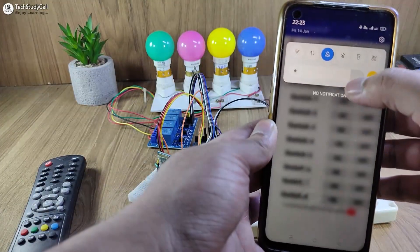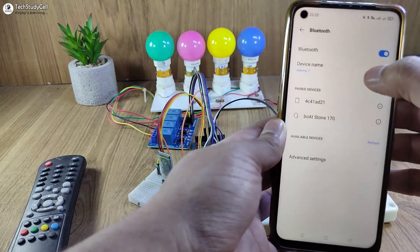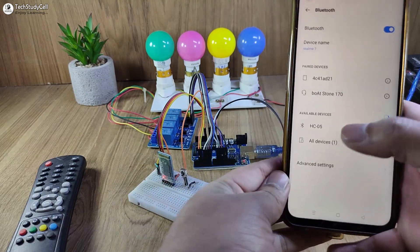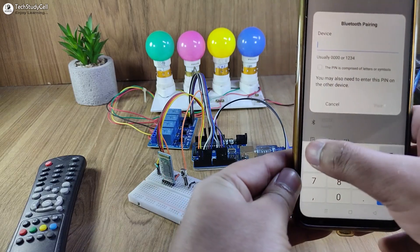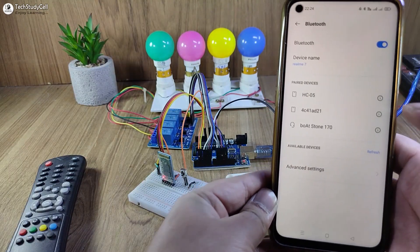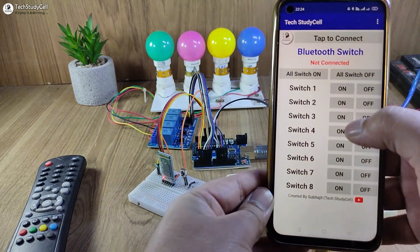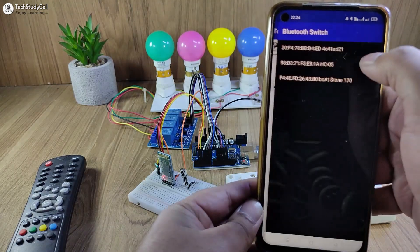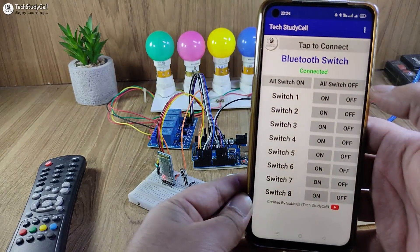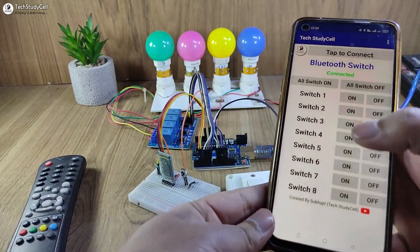To use this app, first turn on Bluetooth, then pair the HC-05 module — you can see the red LED is blinking. Tap on HC-05 and enter the password 1234, then tap on Pair. After pairing, open the Bluetooth app. Tap on 'Tap to Connect' and select HC-05 from the list. Now it shows connected, so I can control these lamps with this Bluetooth app.